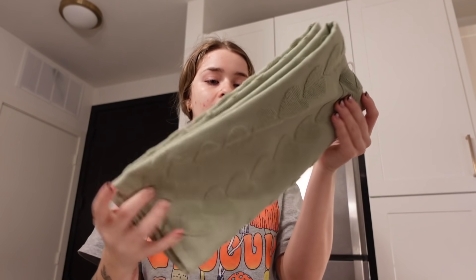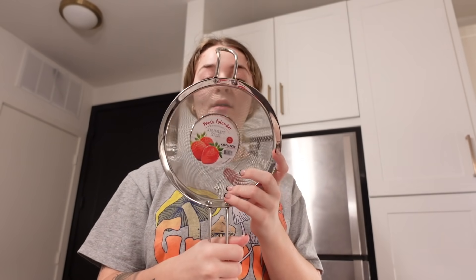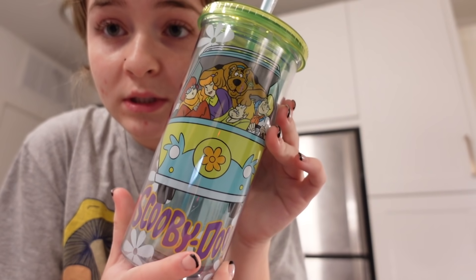I also got these little green ones for the bathroom for St. Patrick's Day — honestly we could use them anytime because they're just plain hearts and super cute. Then I got a little sifter thing because I don't have one yet, so now I can strain rice when I'm cooking. And I got a Scooby-Doo cup — it has everybody on it, it was cute and cheap.